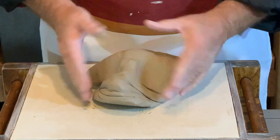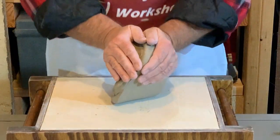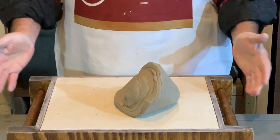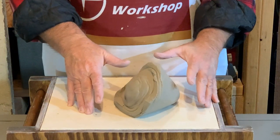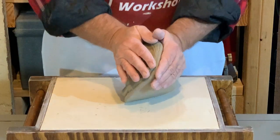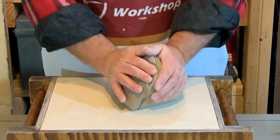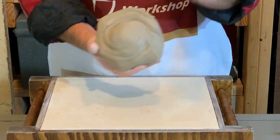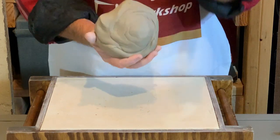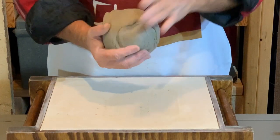You're going to want to continue wedging until you feel like you've got all the bubbles out, then put a little less pressure on a couple of strokes, and you end up with a ball that you can shape and that's ready for throwing.